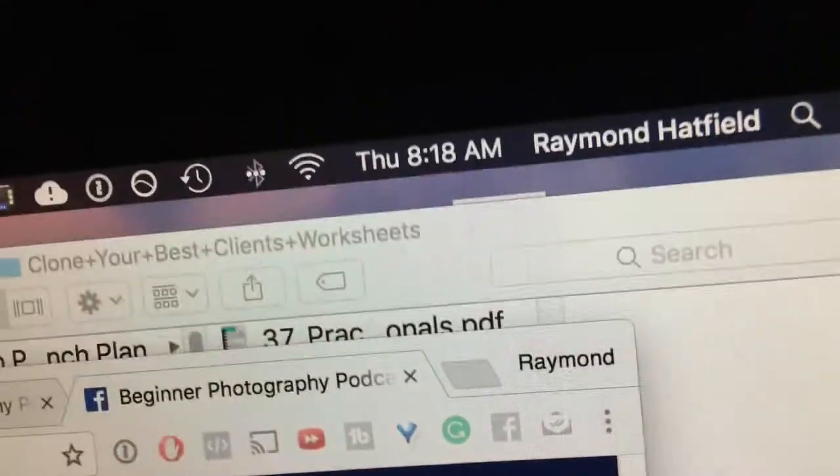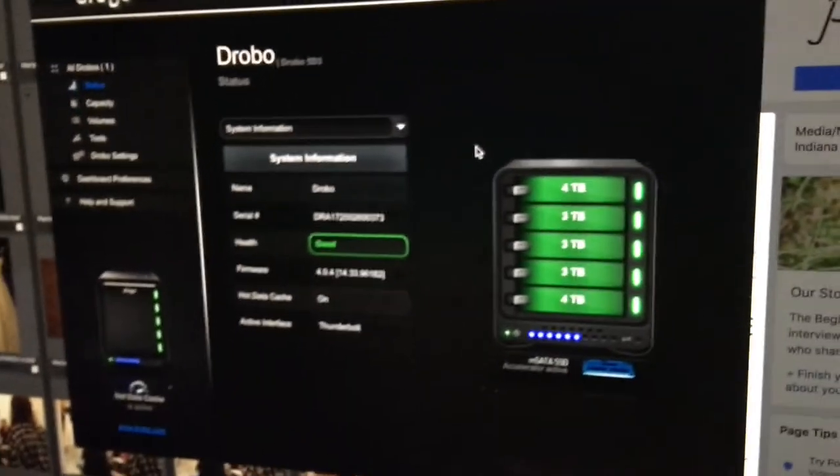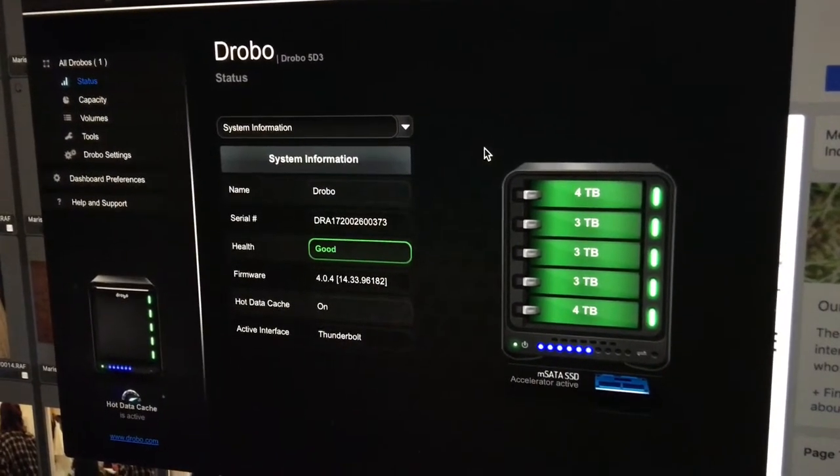It's the next morning and the Drobo has finished rebuilding that hard drive. It was really close to being done last night — it only had about two hours left when I went to bed at around 11:30. That means it took only 11 hours to rebuild three terabytes worth of data, which in my book isn't bad — I'm happy.